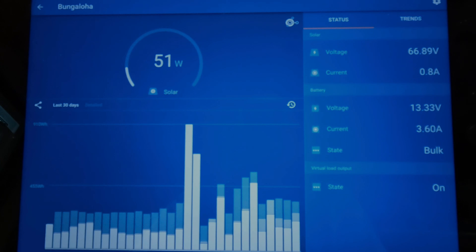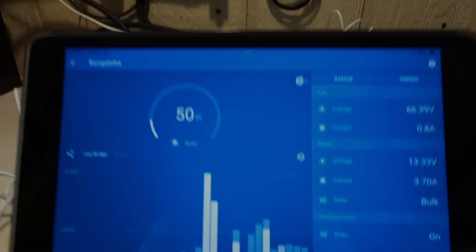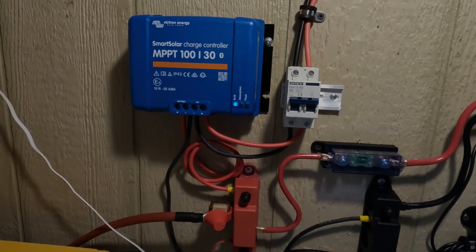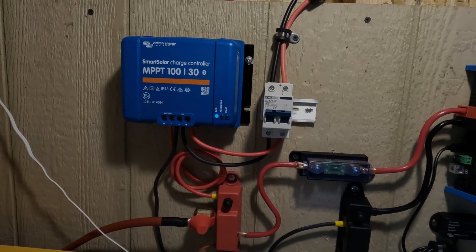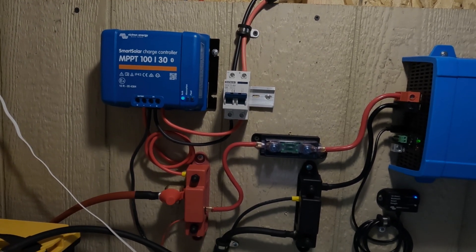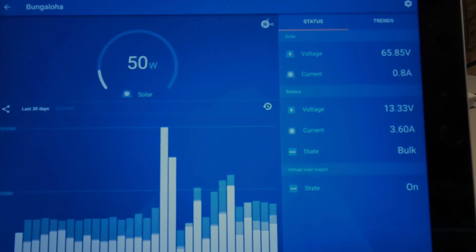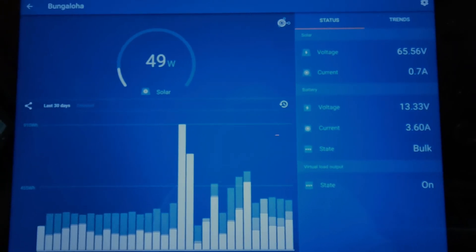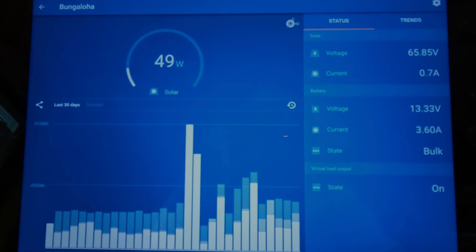That's why I only tied up four even though they sent me six — that's going to be for a different experiment. This charge controller has a 100-volt, 30-amp limit, and if I put five together in series I might be flirting with that voltage. So that's why I just tied in four to stay under 100 volts — which we are, very nicely. It's around 60-some volts now, bouncing around a little, and getting about 50 watts, which is pretty good given how dark it is right now.